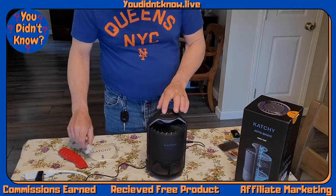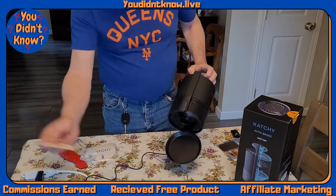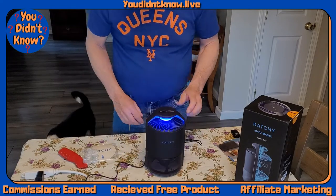It comes with extra glue boards. You just open it at the bottom — it snaps open — and you throw the old one away, put a new one in, and you're ready to go.